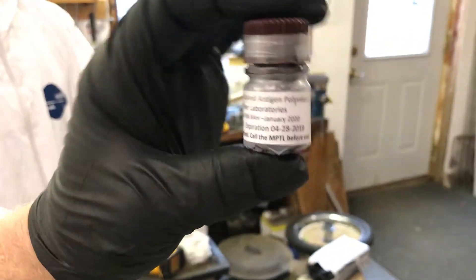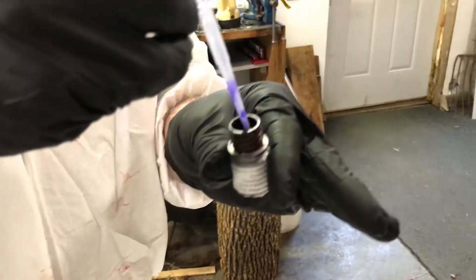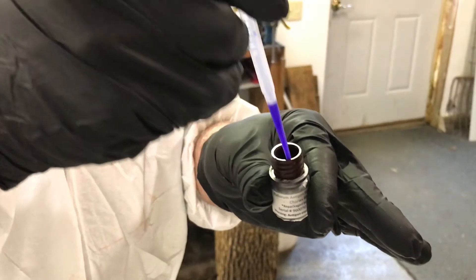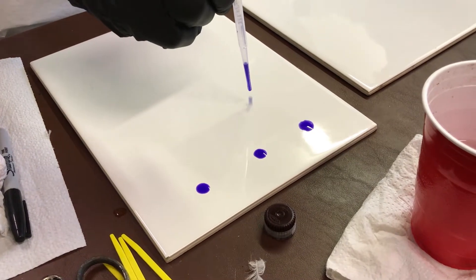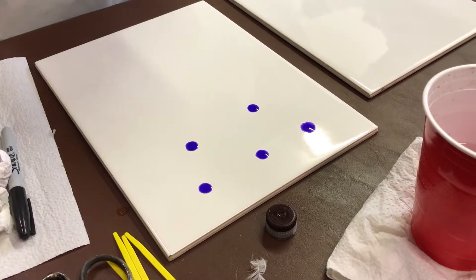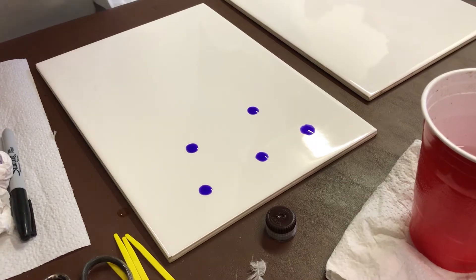Place one drop of antigen on the plate and look for evidence of autoagglutination or clumping. If there are questions about the quality of the antigen, such as autoagglutination, clumping, or expiration dates, call the Minnesota Board of Animal Health Poultry Testing Laboratory for guidance on how to proceed.